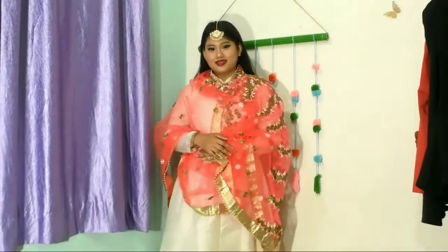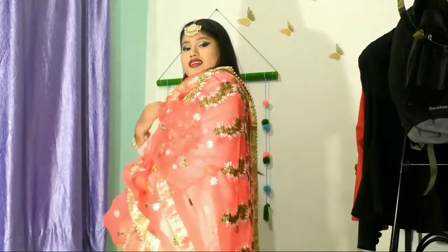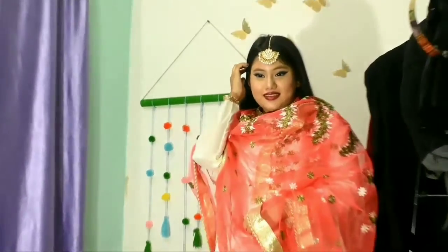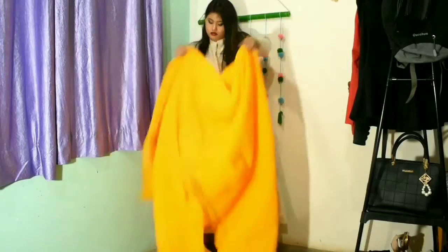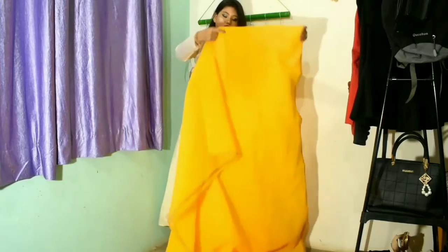I wanted to keep it a little bit classy so I just wore the maangtika. You can also wear bangles if you like. This is the overall look — I hope you like it. Most importantly, apply some makeup. For the second look, I'm wearing the same white kurta with a saree.